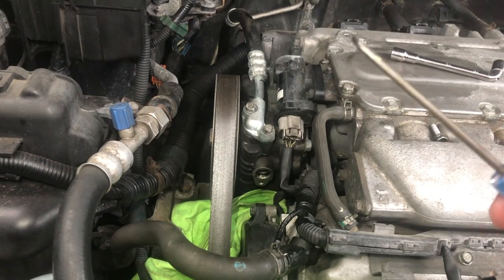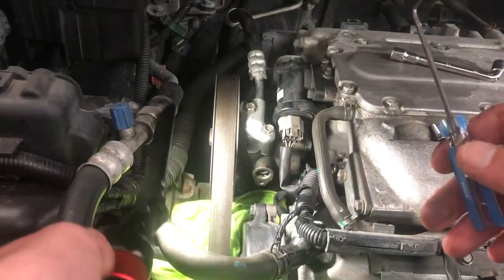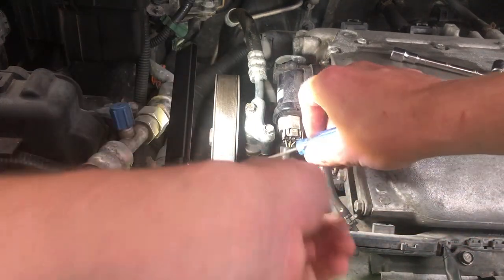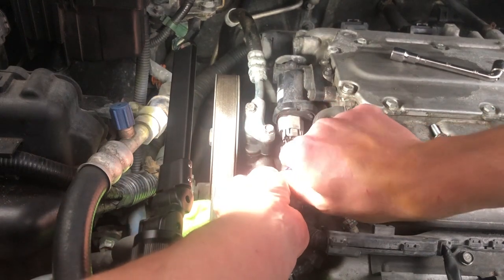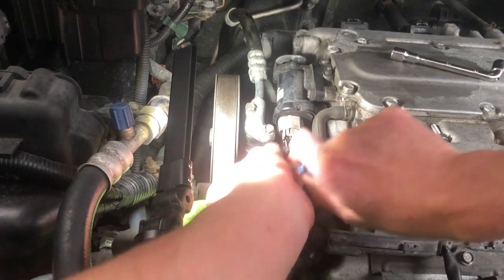Make sure you have a good pair of pliers — I think the brand I'm using is Channel Lock. I've had them for a couple years at least and they've always been very reliable. So with this I'll take out the o-ring. It's stuck in there pretty good — there you go.